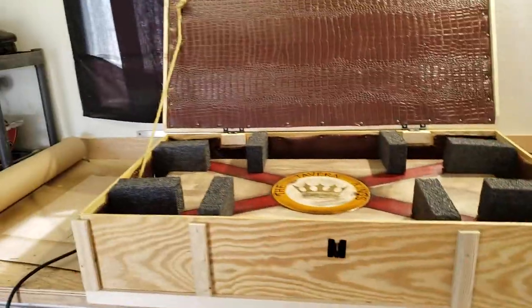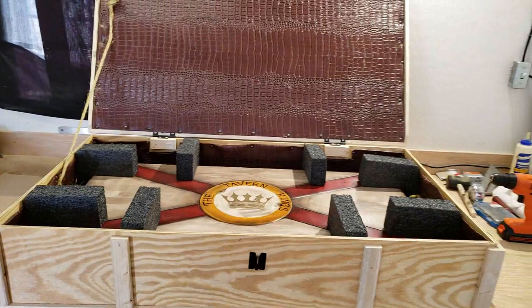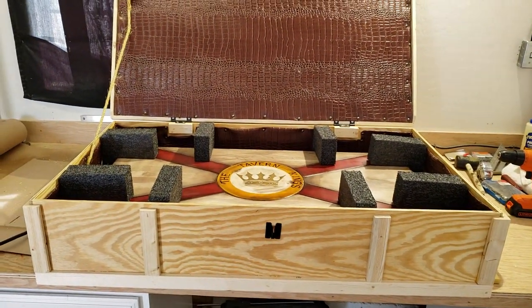The crate has all the leather inside, the flag is inside, and it's ready to ship. All I got to do is close it up, put a couple security screws on, and it's ready to head your way to the Tavern Kings. I hope you guys enjoyed this video, and I'll see you next time.